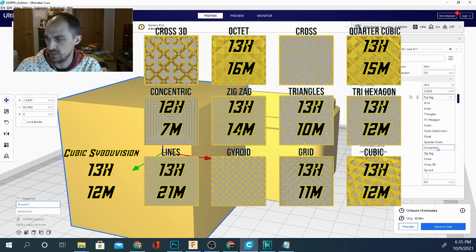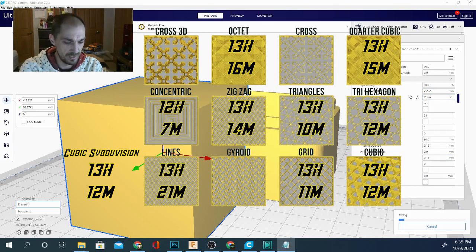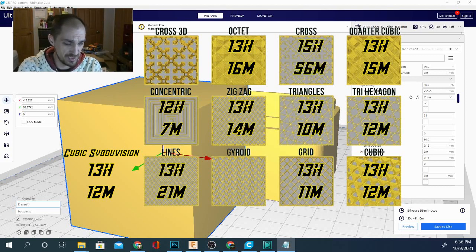Let's take a look at cross — we're just going in order. So far by far concentric is the fastest, which makes sense because it's not really having any travel moves. Cross is taking 15 hours and 56 minutes, and it's using 123 grams — lower than our average, but the variation is strange to see. It means we're not getting the exact percentage relative to the other infills.